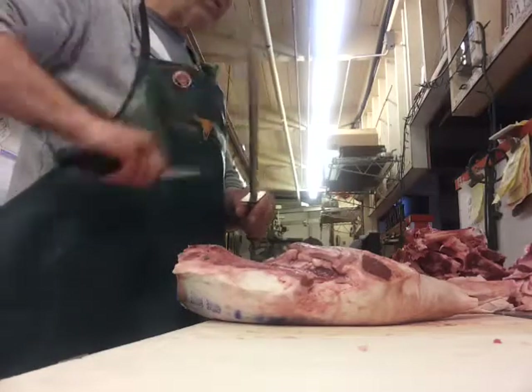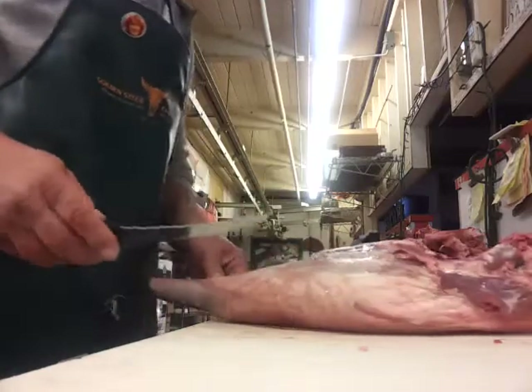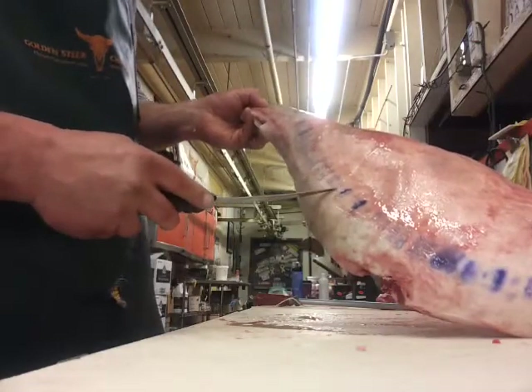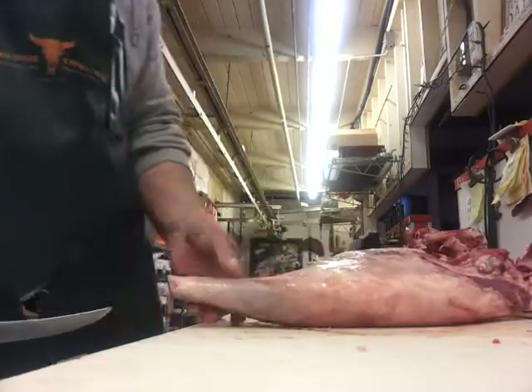Today, American Butcher, we're going to show you how to bone out a leg of lamb. It's a nice American U.S. choice leg of lamb, stamped by the government — blueberry juice, whatever it is.